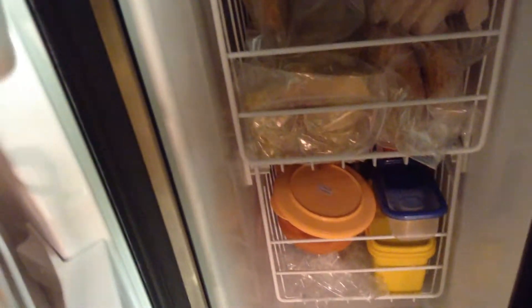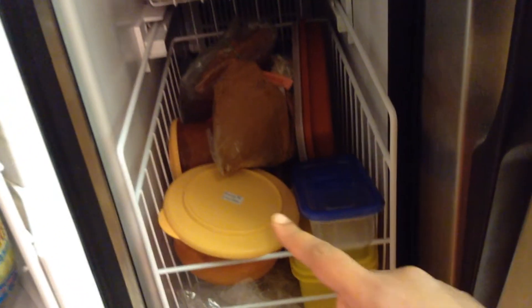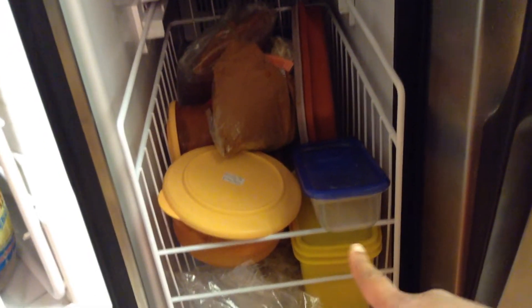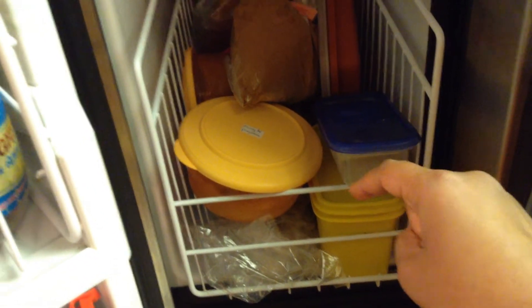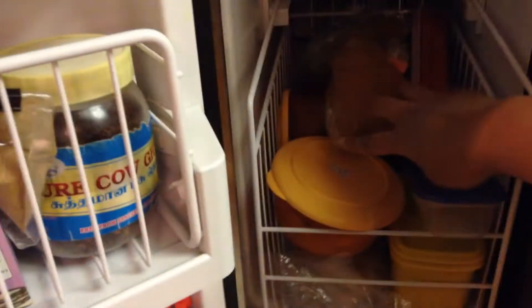This basket is also a pullout, so I stored all our frozen fish and chicken in here and I still have lots more space — I can fit two or three more packages. The last shelf is all the frozen food items I've cooked and put in the freezer: I have applesauce, frozen spaghetti squash, and some cooked vegetables I froze for a later date. There are also some spice powders here since I ran out of door space.